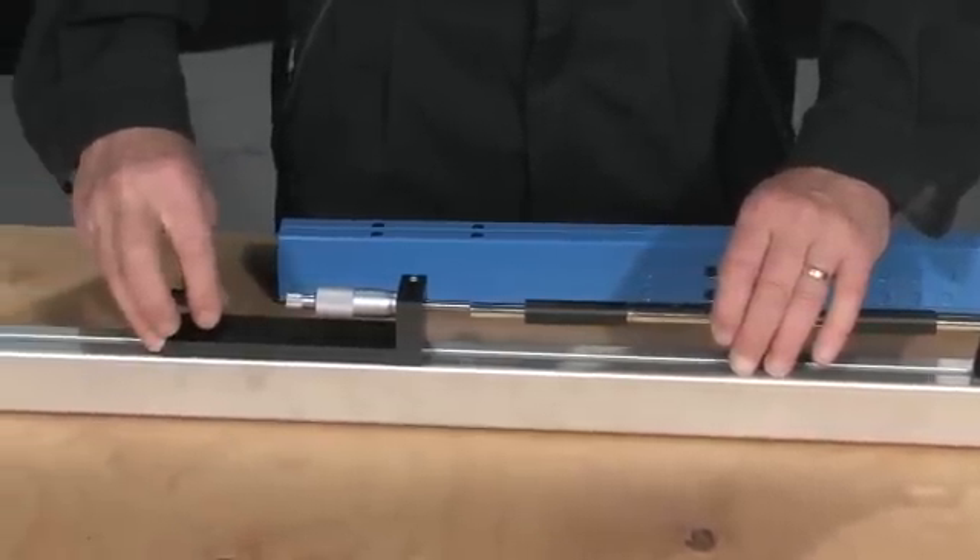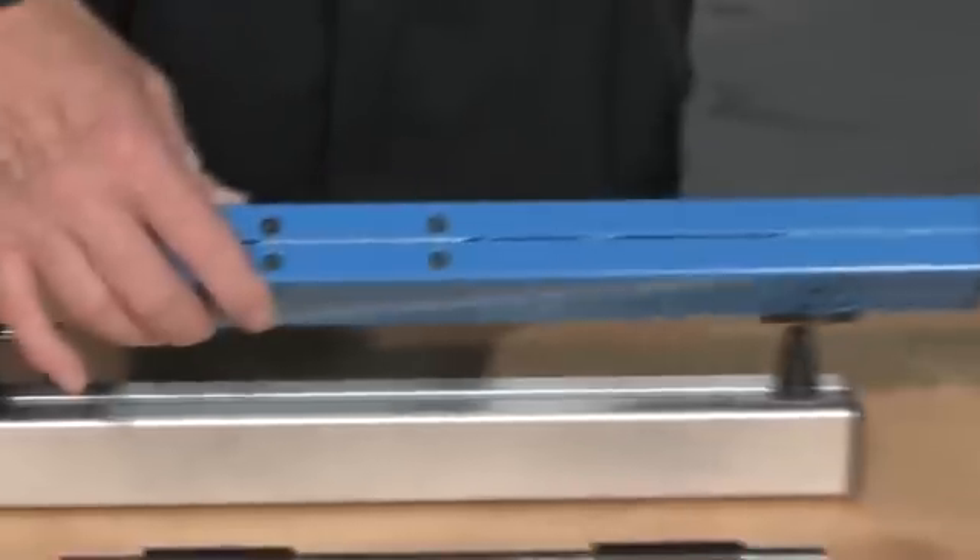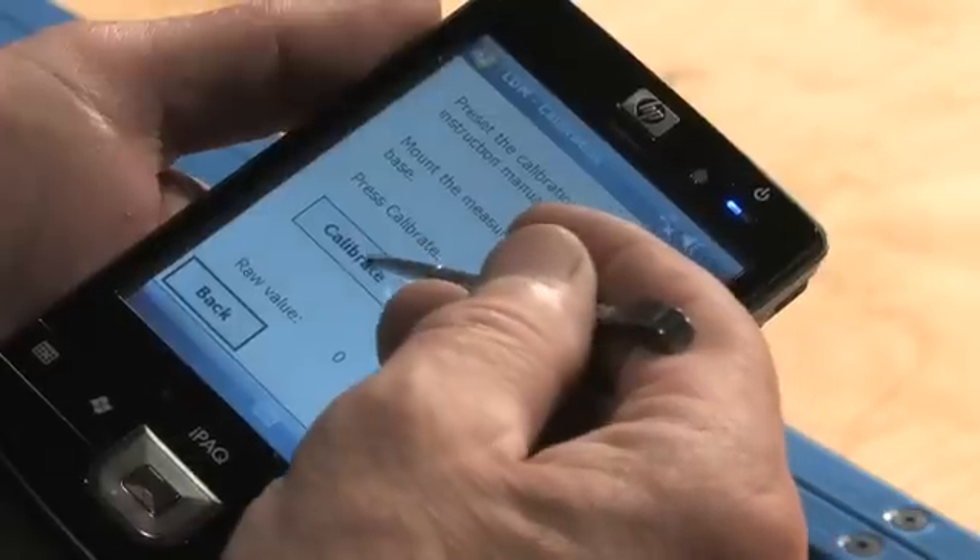Begin by calibrating the unit with the help of the provided template and the hand-held terminal.